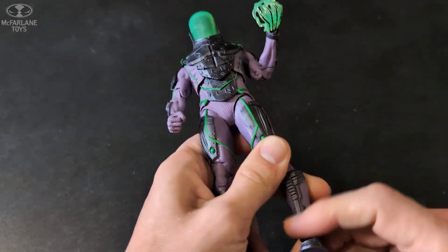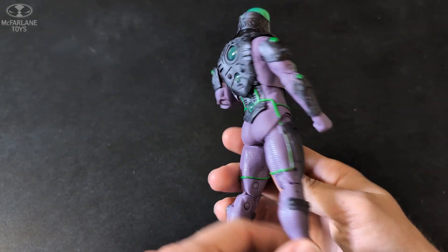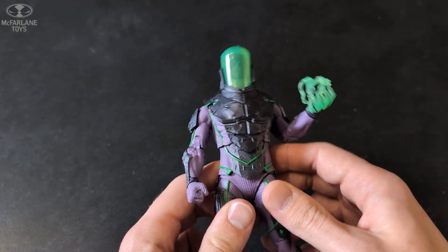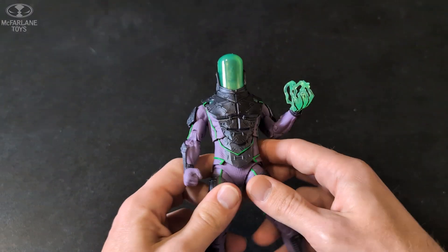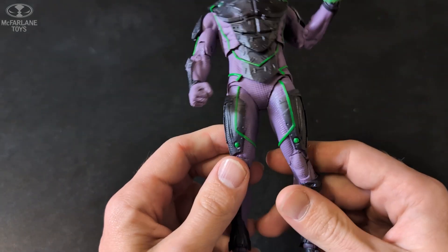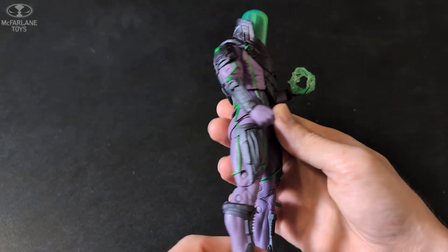Pretty cool looking figure, especially if you're into collecting these. I'm more just trying to get into the villains and anti-heroes — I'm not a big fan of the hero side of DC. I'm not trying to go too far down the Multiverse rabbit hole; there's tons of figures. I'm trying to stay on track with Classified. The body looks good, the figure looks good, so it's going to look good on the shelf. Sturdy and nice and heavy.